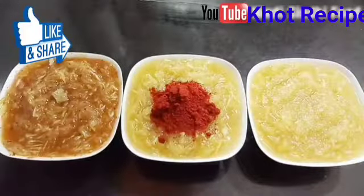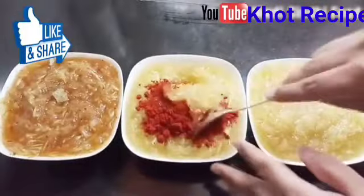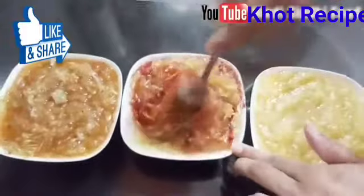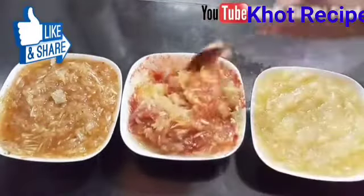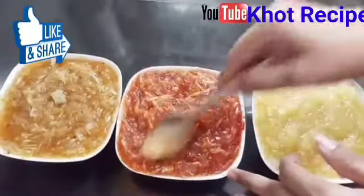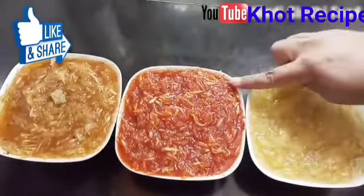Now we mix it well. Friends, this is very tasty, this is very good. The golden color gives it a good flavor. Try this recipe.